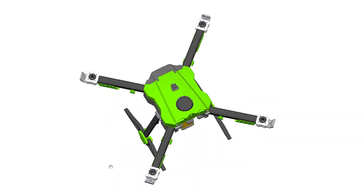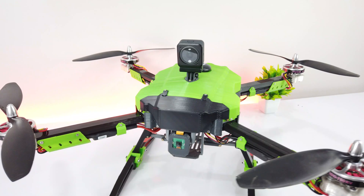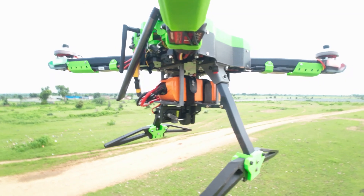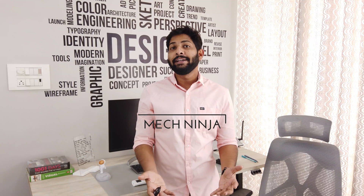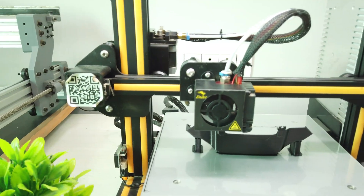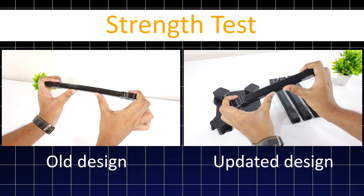First, I will design the drone frame and then complete the final prototype. Later on, we will add the aerial hook mechanism and perform the autonomous mission. The challenge I face with the 3D printed drone is that not only do I have to design it in such a way that it can be printed on any 3D printer, it has to be strong enough to withstand all the forces acting on it, as well as lighter, since it is a drone part.